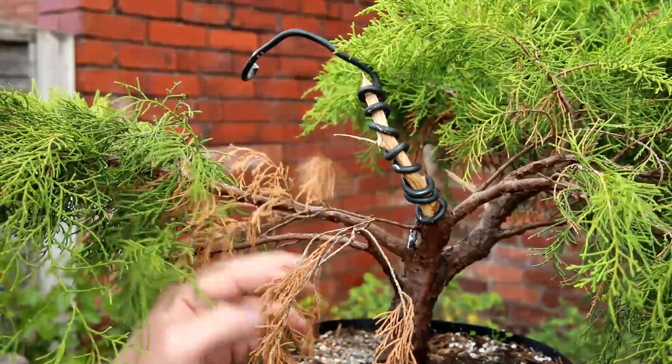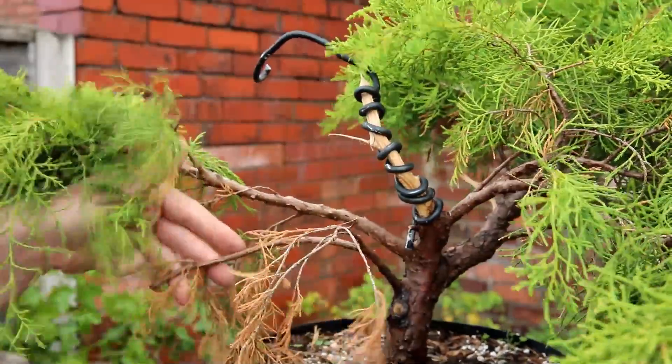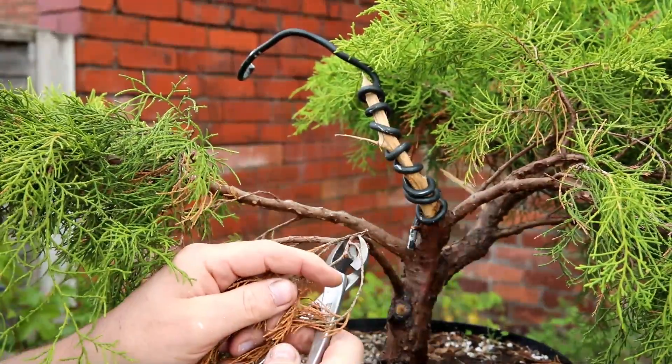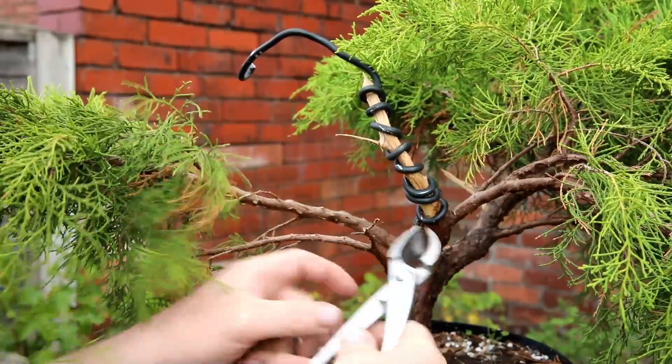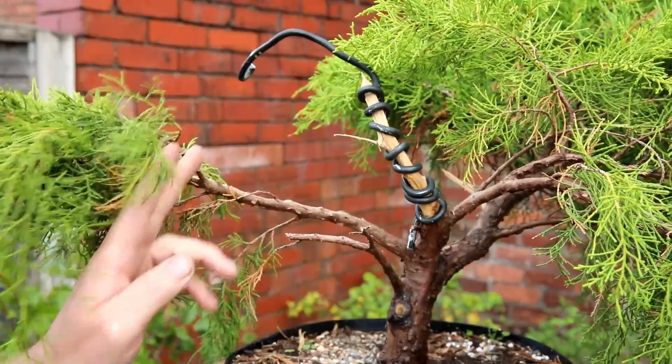Before I remove the wire, you may have noticed there are a couple of dead branches. I could also gin this branch, which I may do, so I'm going to leave it in place just like that for the time being.